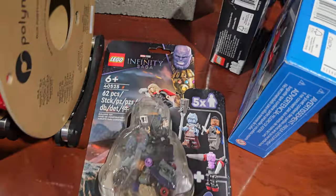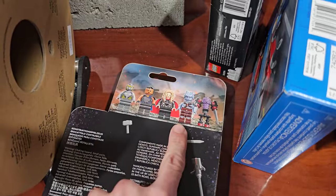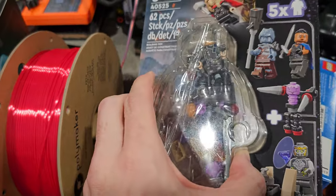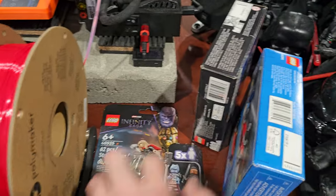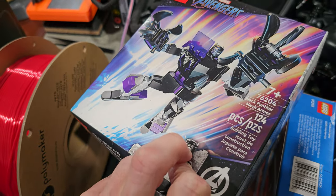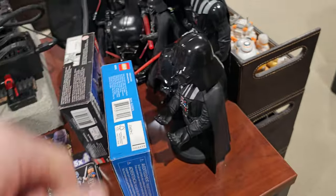Also picked up some Lego sets on sale, including the Infinity Saga set that comes with Korg. Very happy to finally have a Korg minifigure. Ended up getting two of these — one to open and one to keep in the package. I love the plastic on the front because you can actually keep that tray to use for something else; it's styled like a minifigure. Also got two more sets on sale specifically for the minifigures: the city set and the Black Panther.